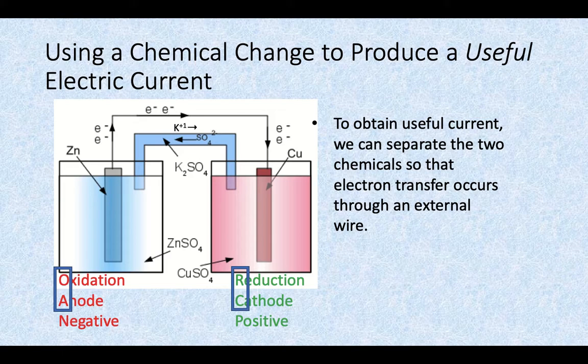So oxidation always takes place at the anode, and reduction always takes place at the cathode. If we're trying to figure out which electrode is the negative one and which is the positive one: since zinc is the source of the electrons — it's the one losing electrons — it provides the negative electrons, so we call that the negative part of our battery. The copper is gaining the electrons; it's attracting the electrons, so it must be the positive part of our battery.